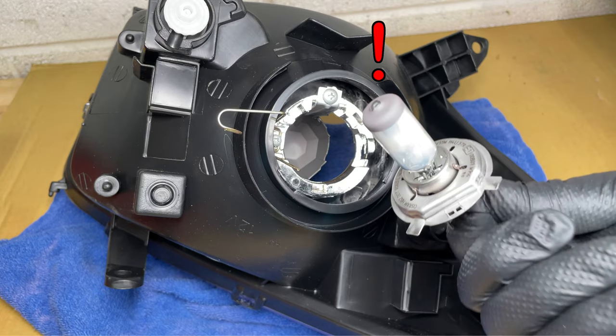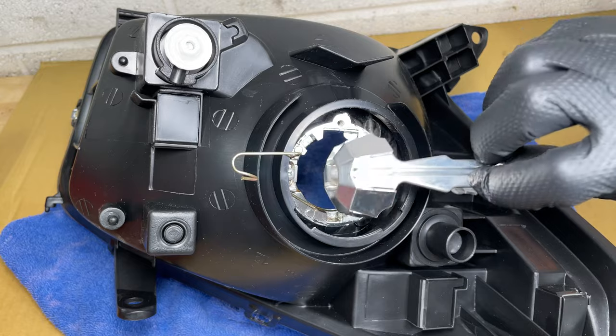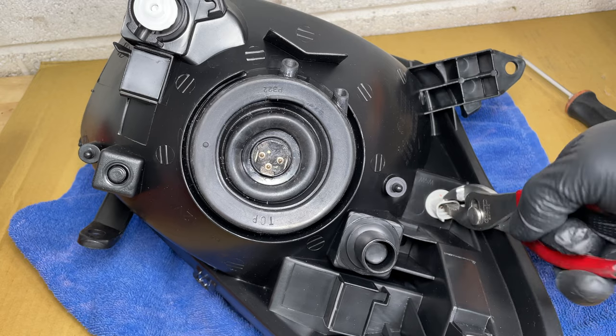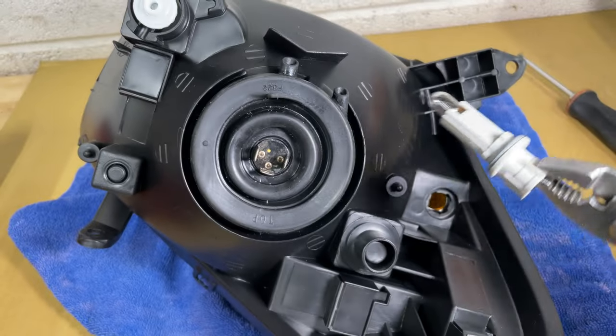Thanks guys — quality control? It's a customer service problem now. I'm replacing the dull reflector with the shiny one from the Toyota headlights so they both match. Now the new headlights should be good. Let's check the small light bulb just in case — and it's good. That's surprising.